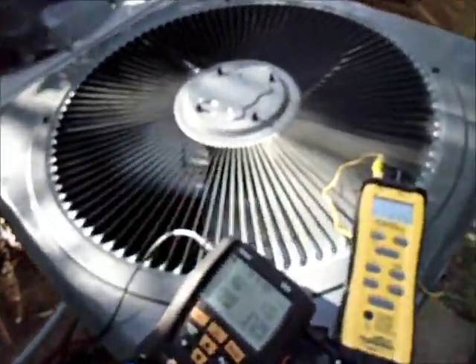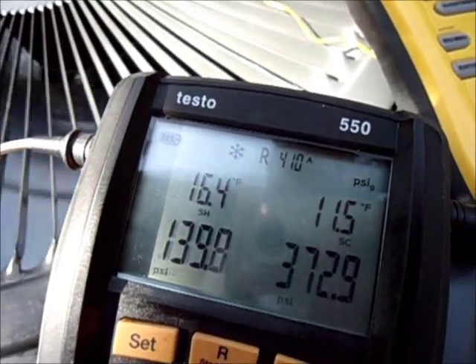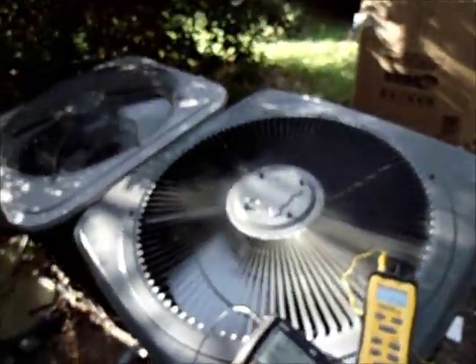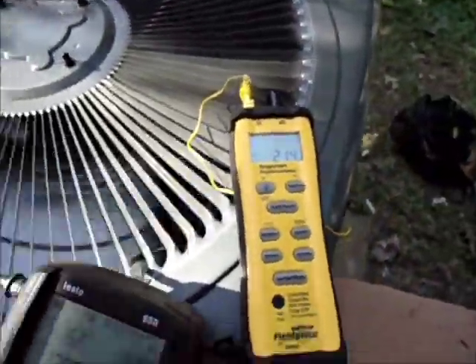We're within four or five degrees. It's close and it's been running about 25 minutes. Hang with us a little bit and I'll get back to you.